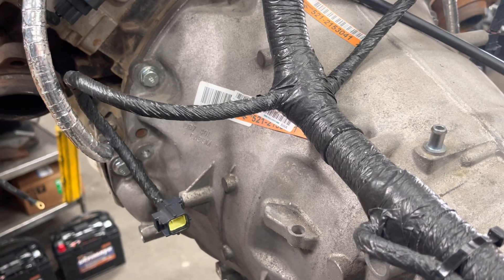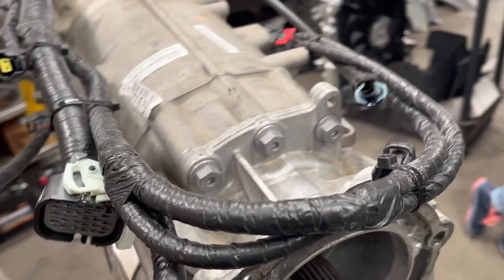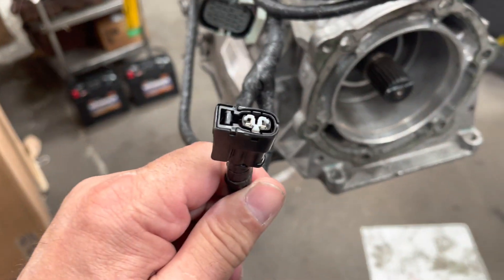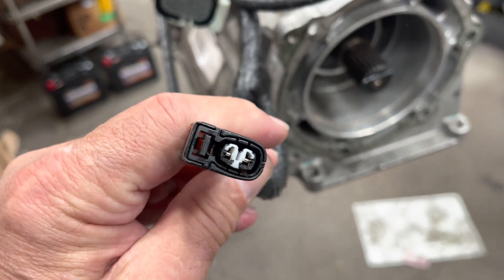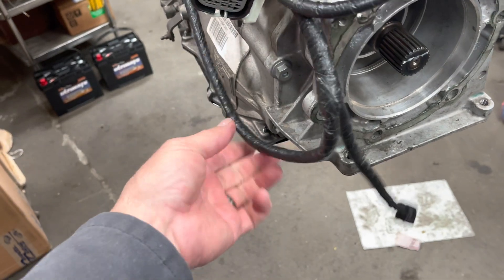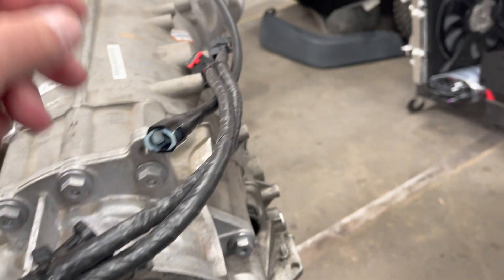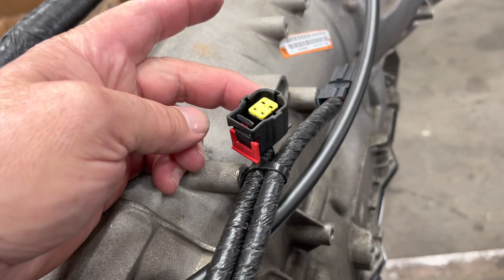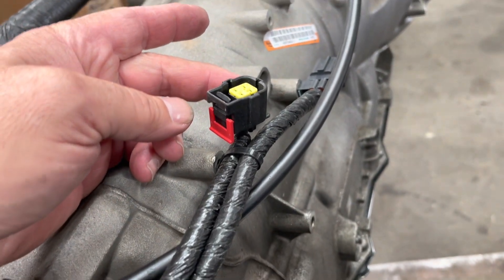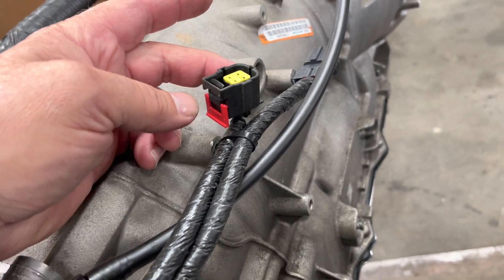For front O2s and rear O2s, as you can see it comes off there. There's the four-wheel-drive switch plug. The branch for the four-wheel-drive plug is the rear branch for the driver's side O2, and then the pressure sensor for the 545 which we don't use.